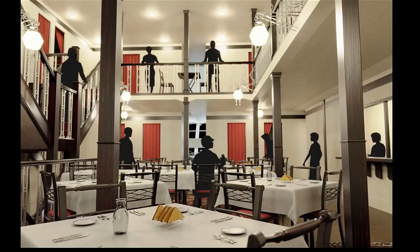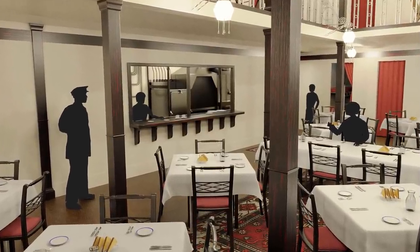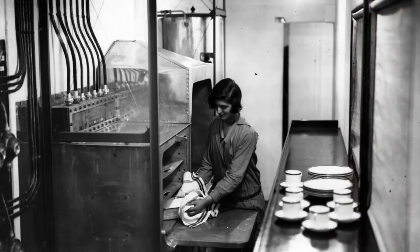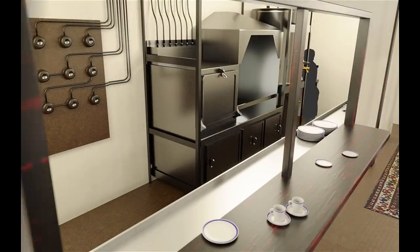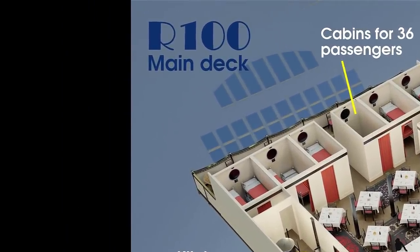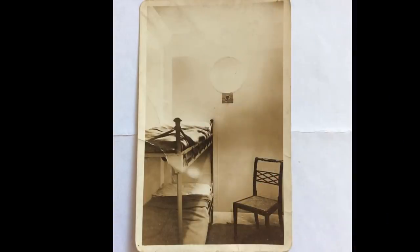The double height of the dining room would have given a feeling of space. While we're on the main deck, let's have a quick closer look into one of the cabins. They may seem sparse by today's standards, but each cabin had a large porthole light.